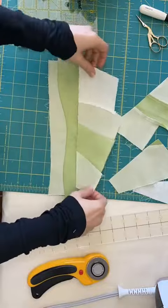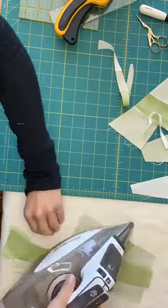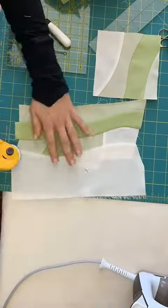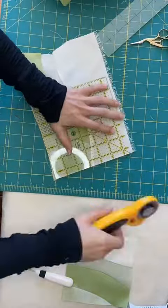You can also start to stack the fabrics in different directions. But keep using the same process of stack, cut, sew, and press lightly. And then trim.